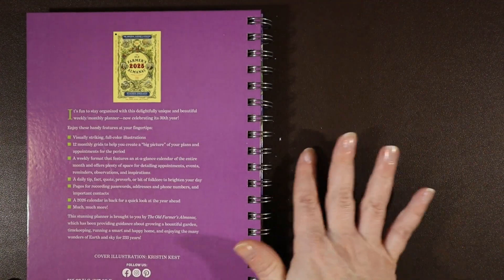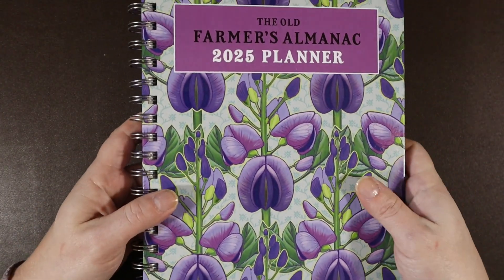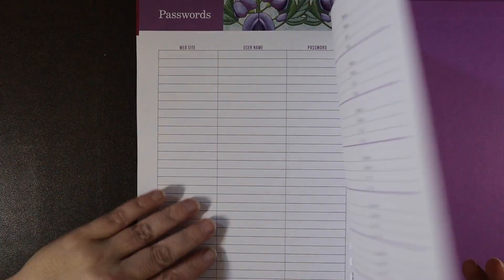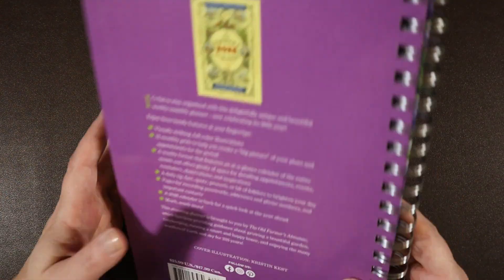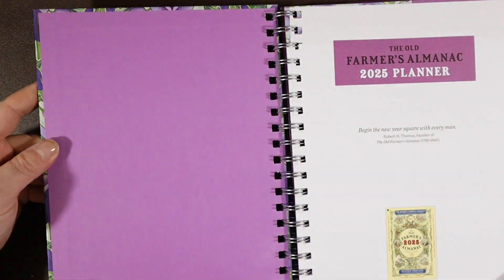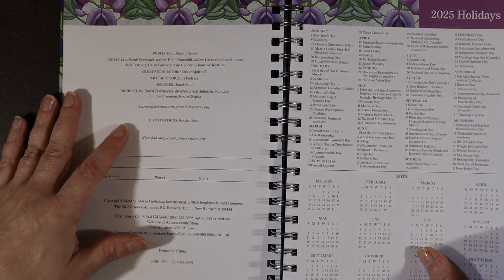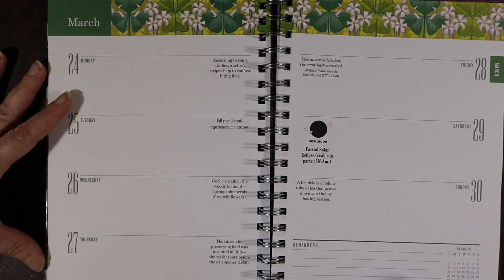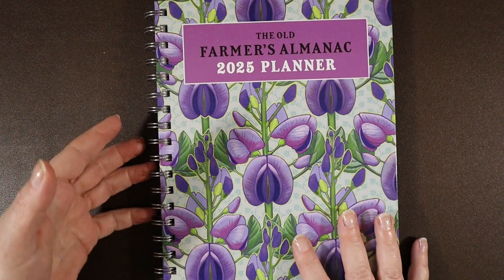I really like this planner. Out of five stars, I would give it five stars. The layout is great, the paper quality is very nice — the pen I use does not bleed through it. I like the hard board cover, I love the design, and I love the little facts on the weeklies. It's just perfect and it's going to be a great addition to my year in 2025. For all those reasons, I definitely give it five stars.